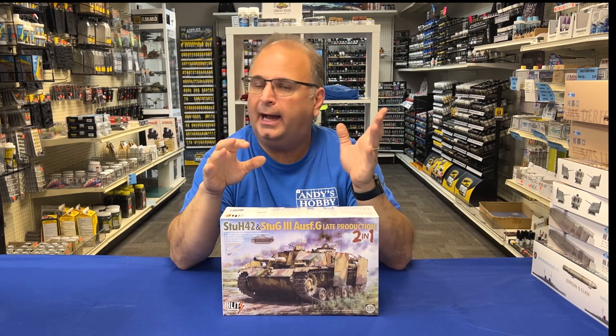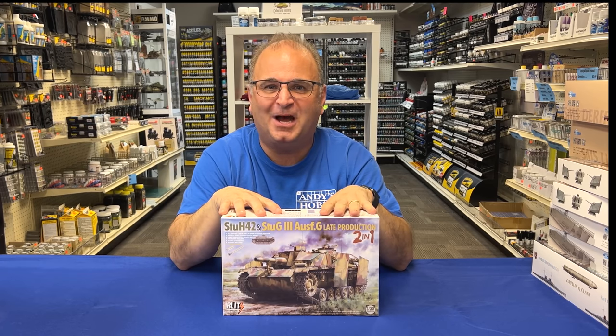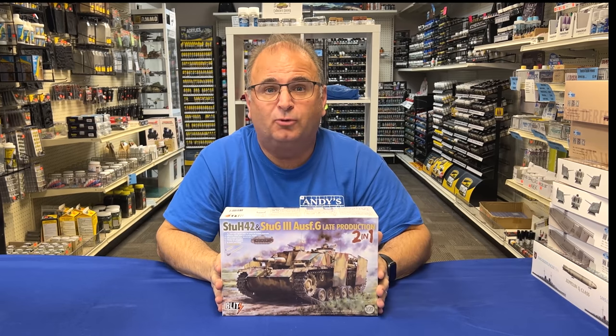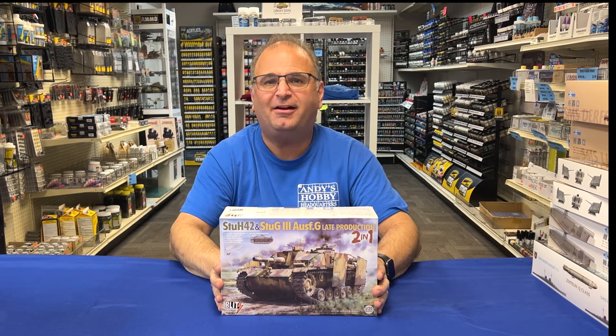This is one I do plan on building when I get a chance. I've got a lot of other projects working on right now, but I just love the vehicle so much I will eventually get to it. It's really cool to take a look inside, and I want to show it to you right now. Let's get started!